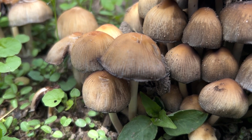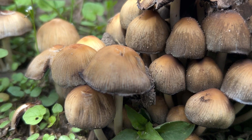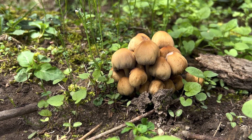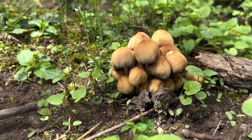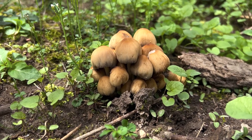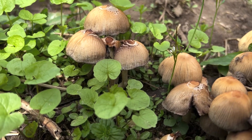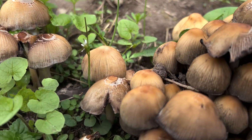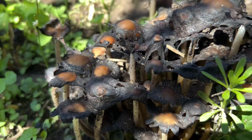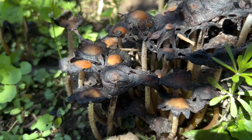In a survival situation you'd definitely want to gather these — they grow in clusters, so it wouldn't take long to get a good amount. But for me personally, when I go out looking for mushrooms to eat, I look for choice mushrooms, so I'm going to take a pass on these.